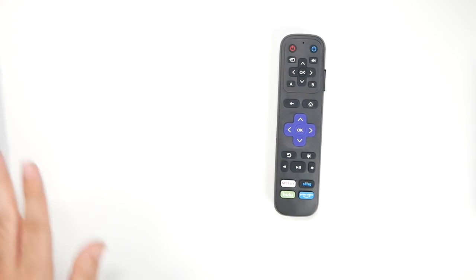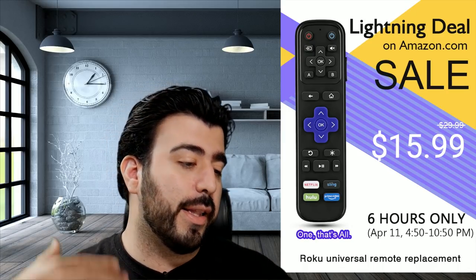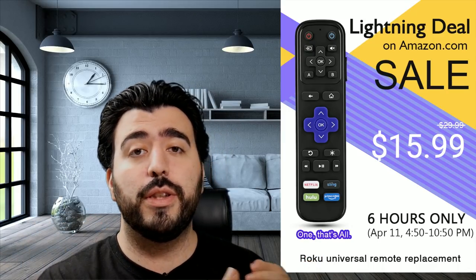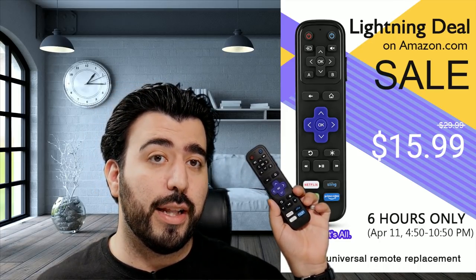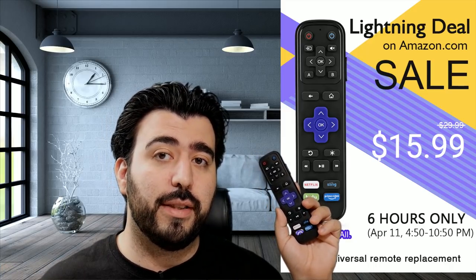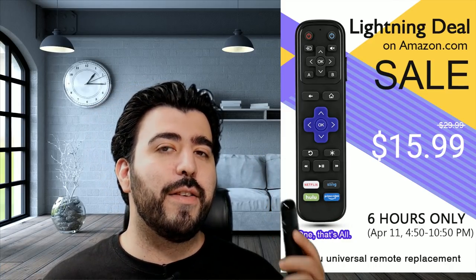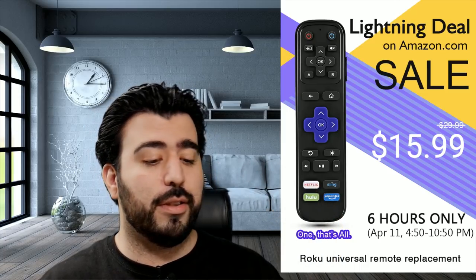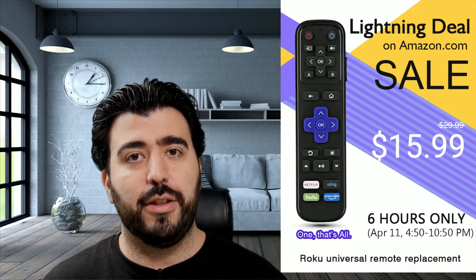Now onto the lightning deal — for six hours only, I want to let you guys know you can get this remote for only $16 today. I actually posted this video sooner than originally planned just to let you know about it. I'm sorry if you missed the deal, but even at $30 it's honestly a really good deal just to be able to use one remote — it's so much easier.